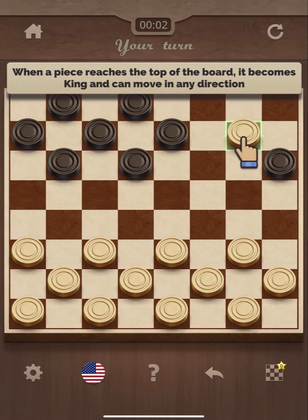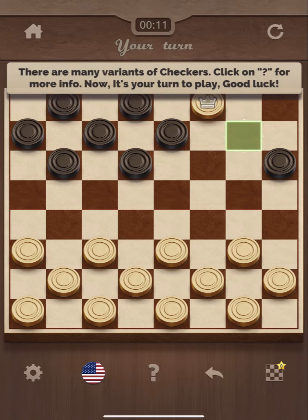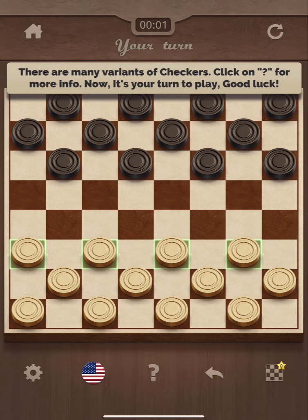When a piece reaches the top of the board it becomes king and can move in any direction. There are many variants of Checkers — click on the question mark for more info. Now it's your turn to play. Good luck.